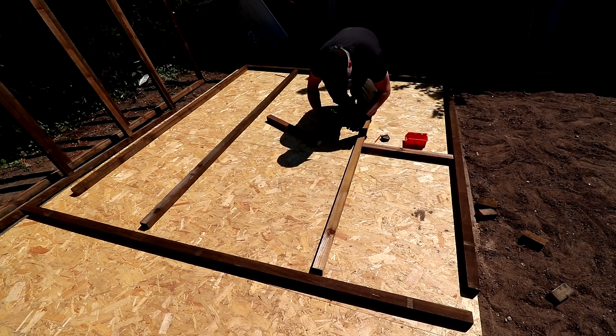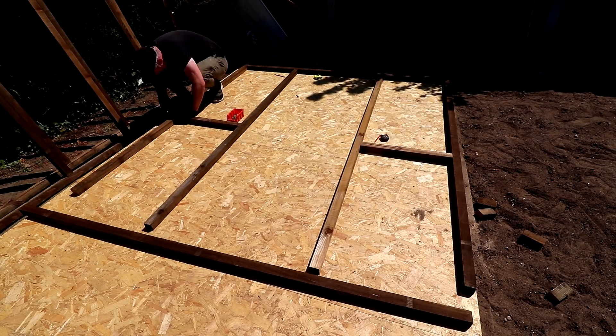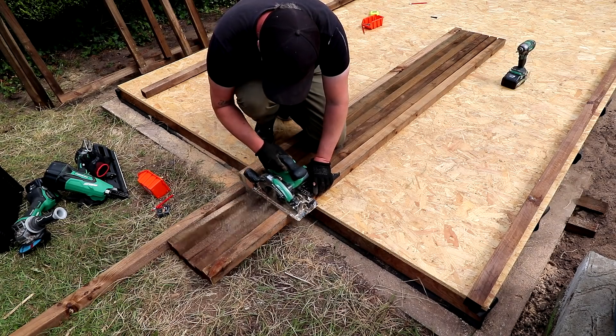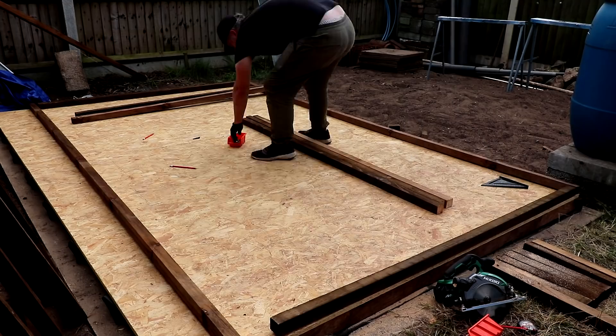Then I made the short wall with the doorway in the center — one thing to note here is that I'm not cutting the uprights to length yet; there is a reason for that which I'll cover later on. And finally I could then make the high long wall which will have the windows fitted.